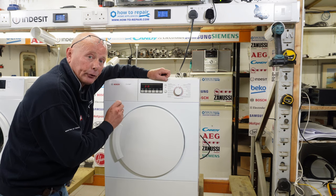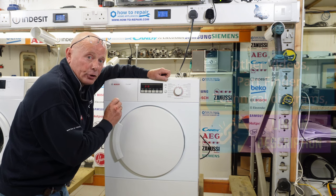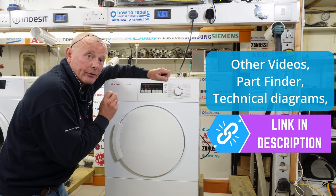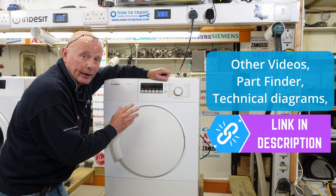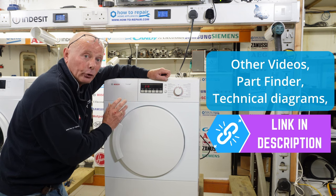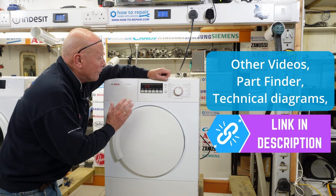Whenever needing parts for your tumble dryer you do need the full model number or the part number off the machine before ordering parts. There is a link in the description which will take you to a page which will help you identify your model number and also get the correct part for your dryer once you've diagnosed the problem.